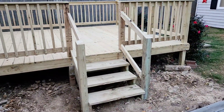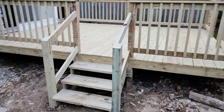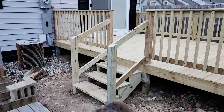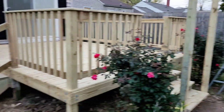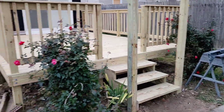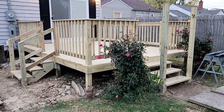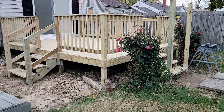Well, that does it for me today. I was able to get those steps done, the posts cut down, and part of the railing done. But I need two more two-by-fours to cover this side and I don't have them, so that's a journey for another day. At least I got this far and the step nightmare is over — everything's looking good.